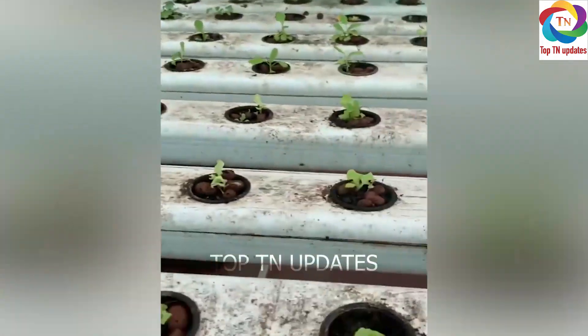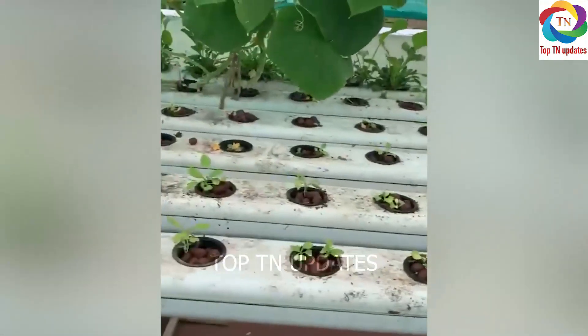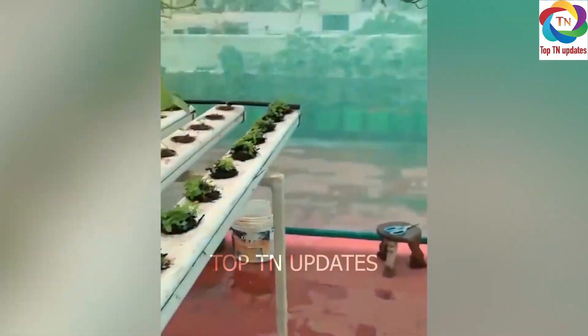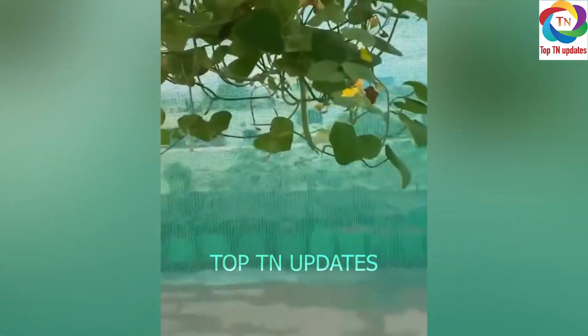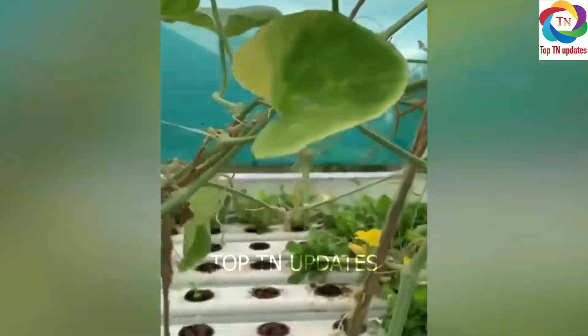We have some pudina left, but everything else is new. In about 15 days I think I will have really fresh, nice plants. We have some pudina left.